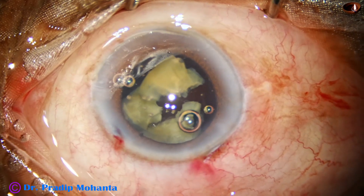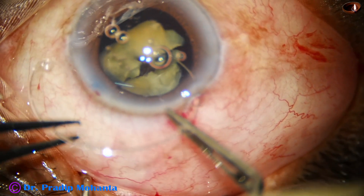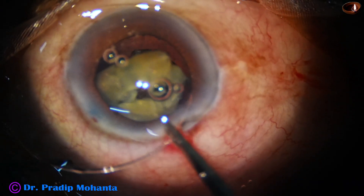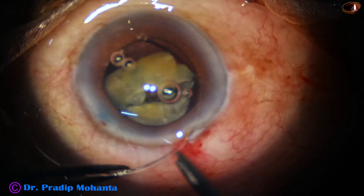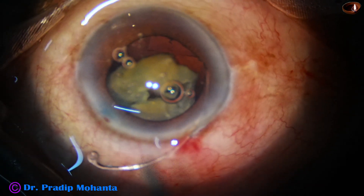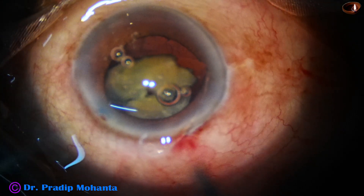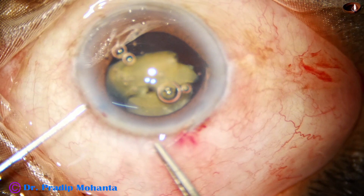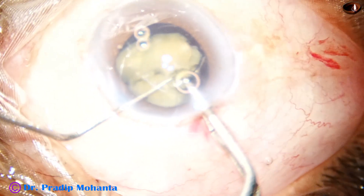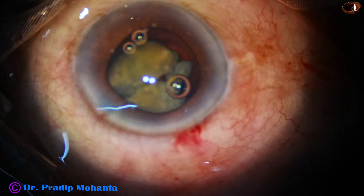My plan is to apply a capsular tension ring immediately. The leading end of the capsular tension ring goes into the capsular bag and we are gradually advancing. We have to be very gentle in every step. You can see there is a kink at 9 o'clock, which means the portion that has gone is in the bag. Now hold the trailing end and use the Sinskey hook. The Sinskey hook goes in the opening and pushes the capsular tension ring into the capsular bag.